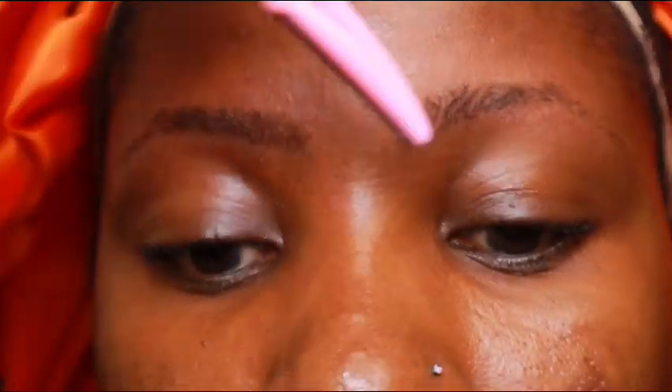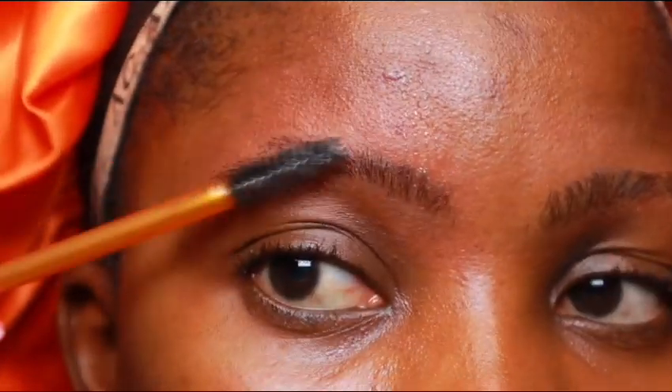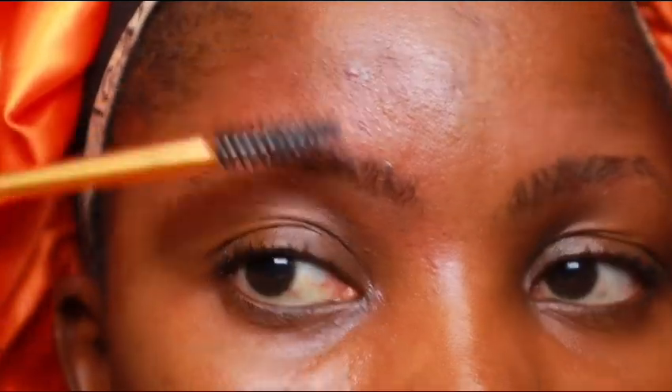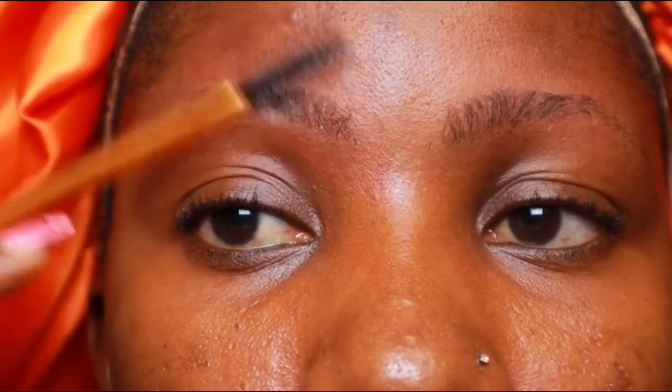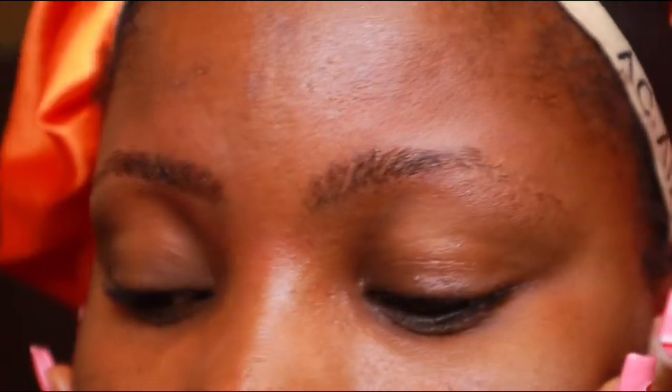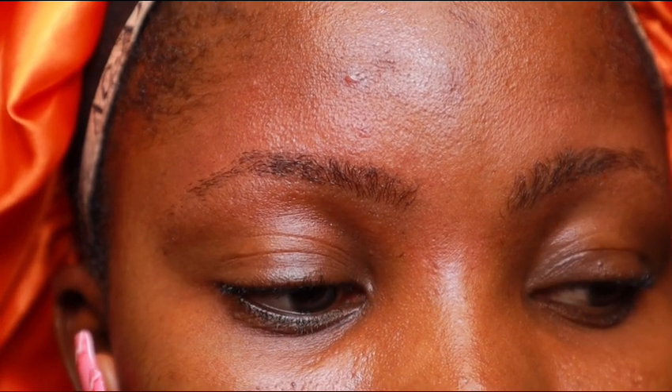I'm also cleaning up the middle section of my brows because I have V-shaped brows and I always remove those hairs. After that, we're done. Brushing upward and downward, no hair is going out of place — it looks neat and nice. You can outline your brows, draw them, or go about your day like this. This is what our brows look like after trimming and grooming — very easy to do. Don't forget to subscribe, like, and leave a comment. Thank you so much for watching!